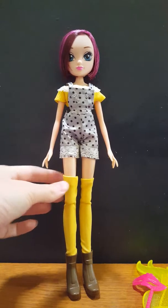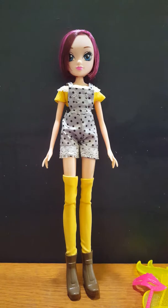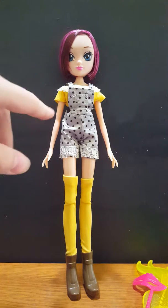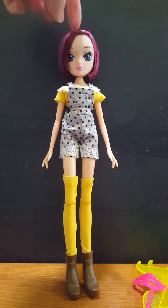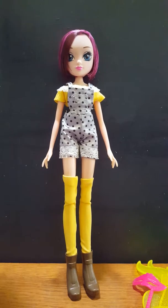She has thigh-high socks that are bright yellow, and yellow is one of my absolute favorite colors, which really helps. She has a helmet head — okay, so that's the only thing that I do not like about this doll. I love her face. I feel like it's incredibly show-accurate.